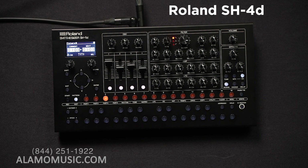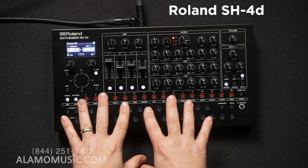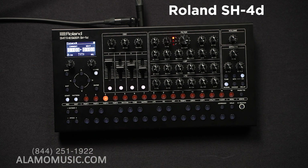We have 11 different oscillator models built in here, broken up into classic, modulated, future, legacy, and rhythm. In classic, you have the SH-4D and SH-3D models, and a chord model as well, so you can actually dial in chords with different voicings. The modulated oscillators are the ring model and the sync model. Future has an FM model and a Wavetable model. Legacy includes the SH-101, the Juno 106, and PCM sounds — a little over 40 PCM sounds.